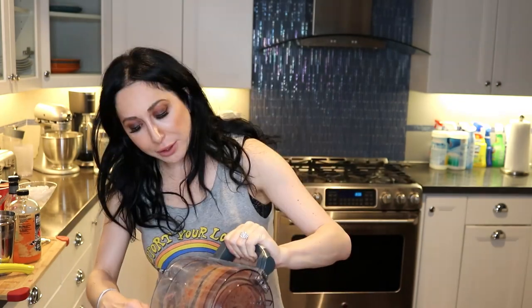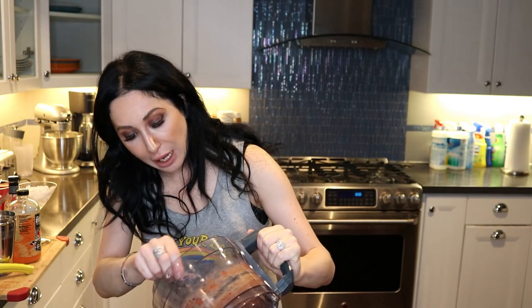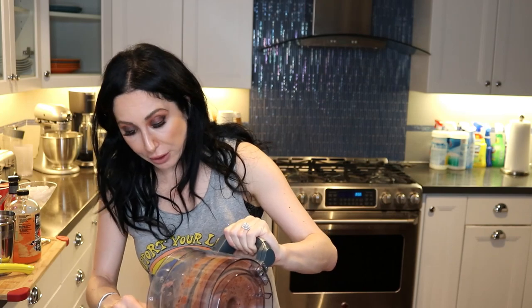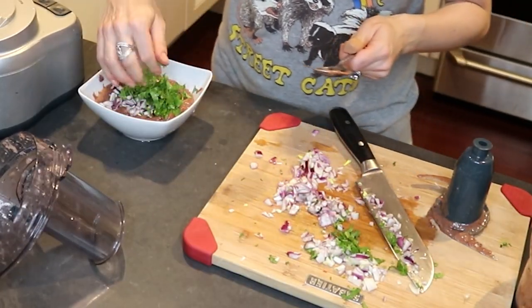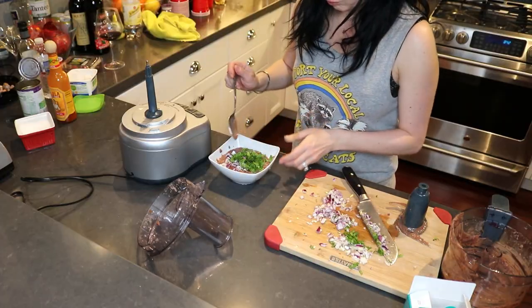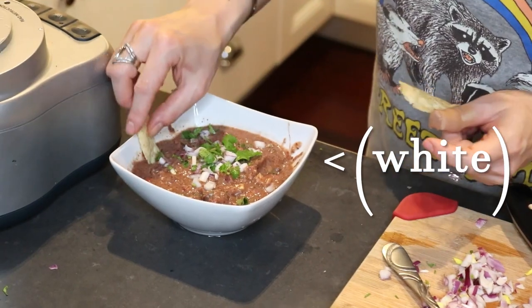Oh, it's got a nice red color. That is spicy — just the right amount of salt. We're going to take this out. It's going to be a good idea to refrigerate this for an hour or so before serving it. The only other two things I'm going to add are fresh red onion and cilantro, which I chopped prior to this. There we go — and there you go. Super easy.